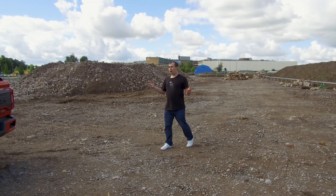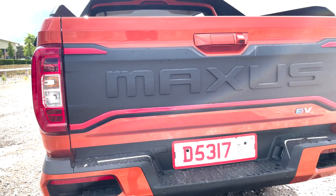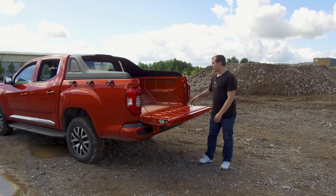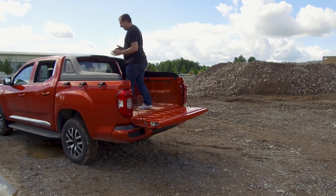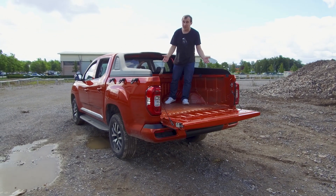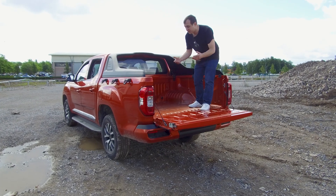If you are buying a pickup, you obviously want to know about the payload at the back. Before we open this, we have a reversing camera and reversing sensors. I believe there is talk there might be a front camera on the final production version, but I can't confirm that. The back here will fit one ton of payload, and I've been told it's one of the biggest in its class for physical size. It's definitely one of the highest I've seen in a pickup.